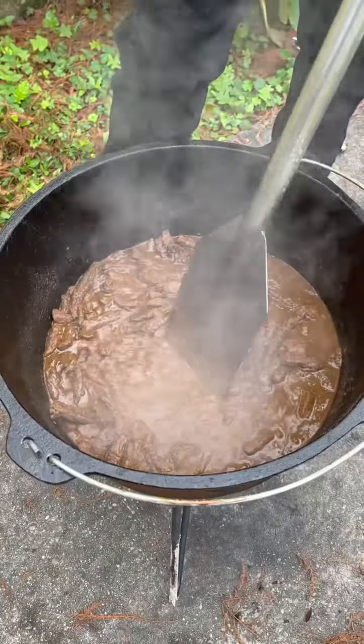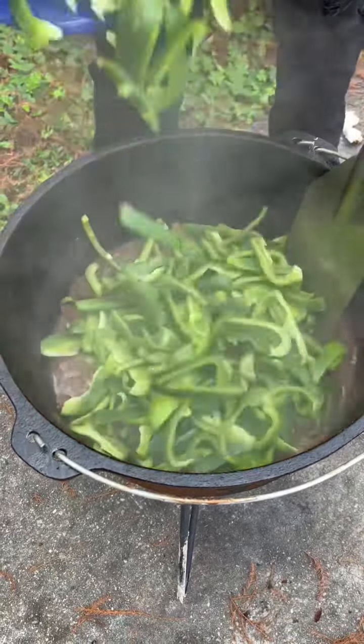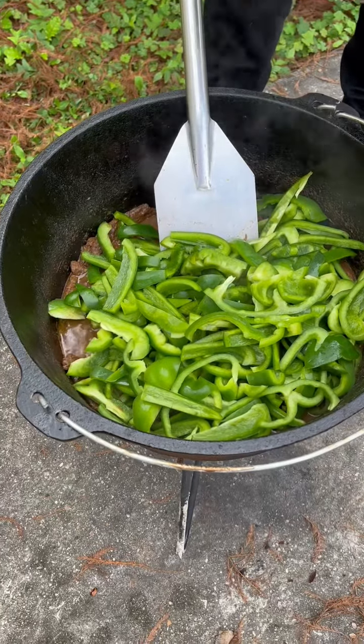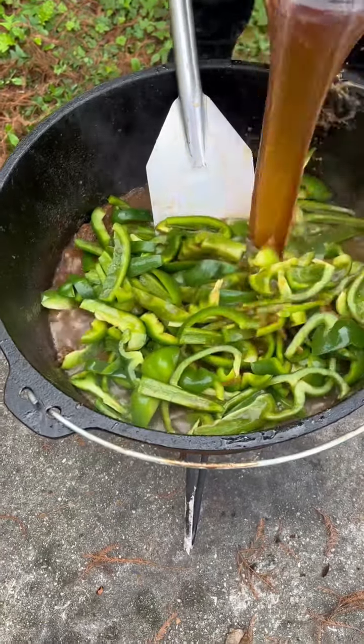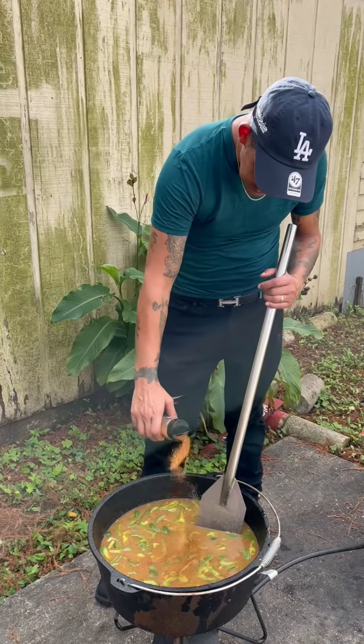It'll be nice and tender. The meat's all tender now — go ahead and throw your 10 bell peppers in. Now add a half gallon of that brown gravy.